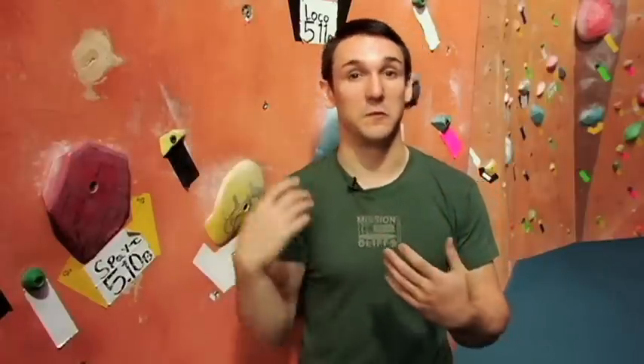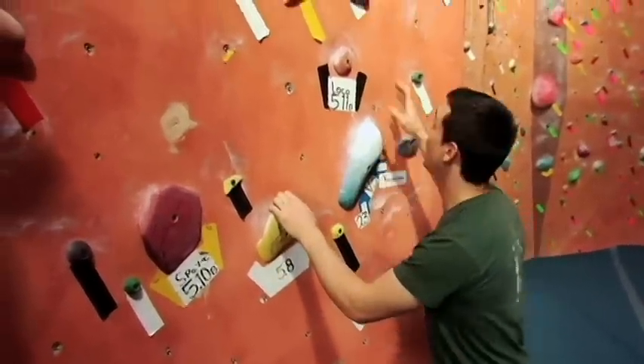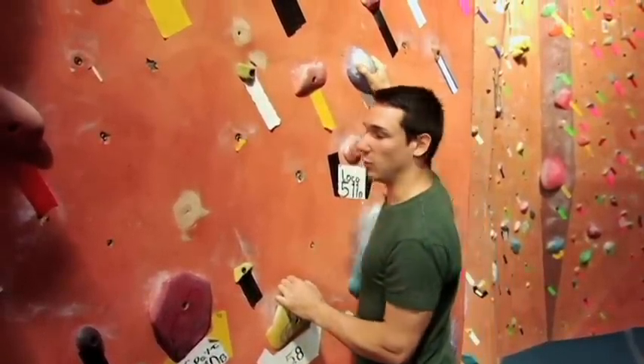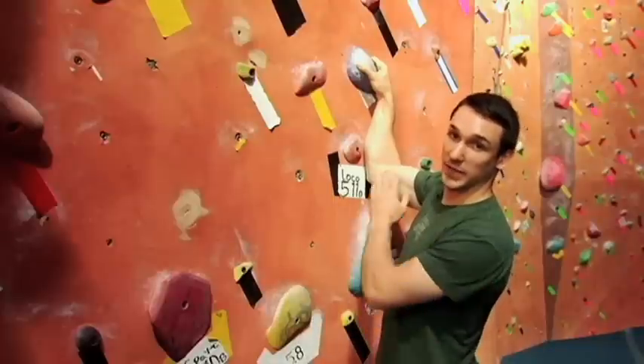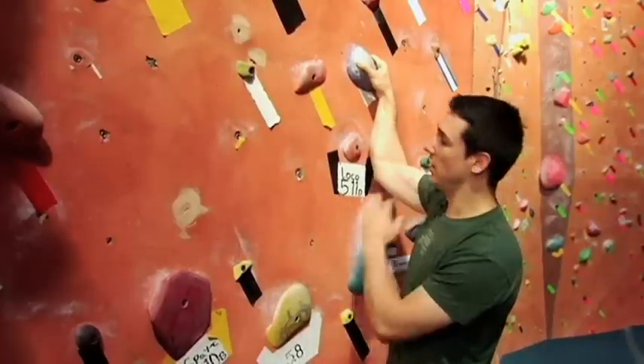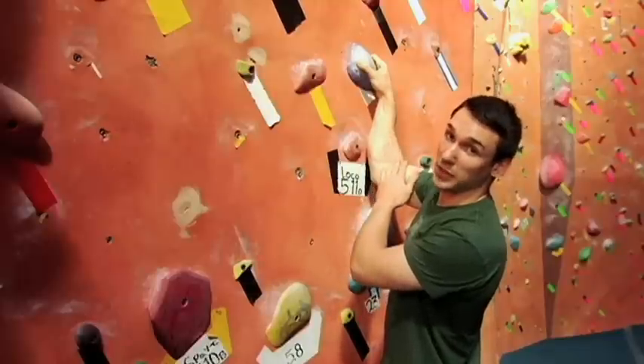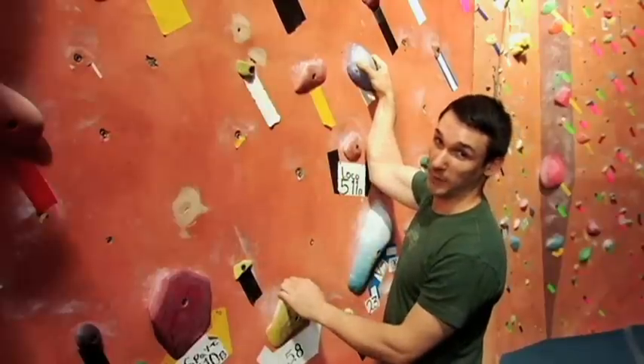The first golden rule is you want to keep your arms straight. If you imagine a monkey climbing around, they're never really pulling on things — they always have straight arms and they're kind of swinging. So when you're holding onto climbing holds, you never want to pull into the wall using your arm muscles, because the whole point of climbing is to conserve your energy. Holding on like this is just going to exhaust you really quickly and you're not going to be able to get halfway up the wall.